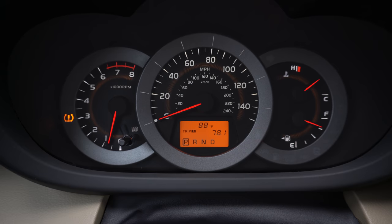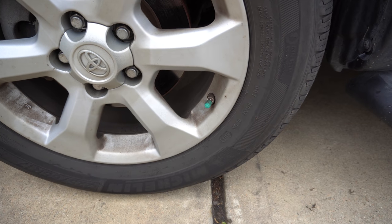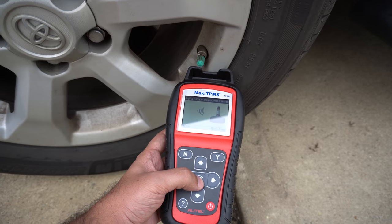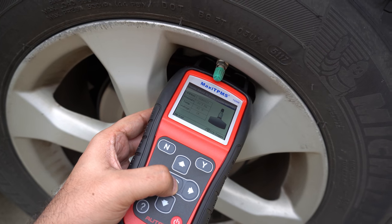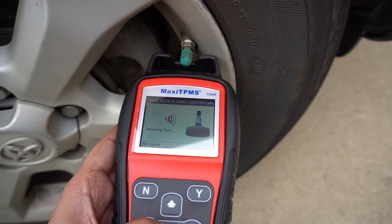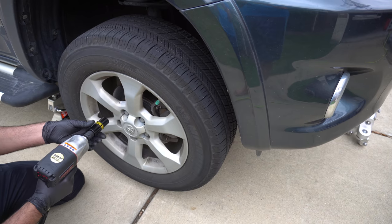Hello everyone. In this video I'm going to show you how to replace a TPMS sensor which has stopped working. First we need to identify which sensor is bad. You can go to your local tire shop and have them diagnose it, or you can use a tool like this to diagnose it yourself. Left front: good. Left rear: good. Right rear: good. Right front: bad. Raise the car, put the jack stands on, and take the tire out.